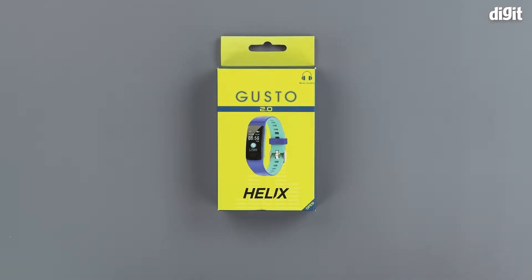Hello and welcome to Digit. In this video we will be unboxing the Helix Gusto 2.0 fitness band.